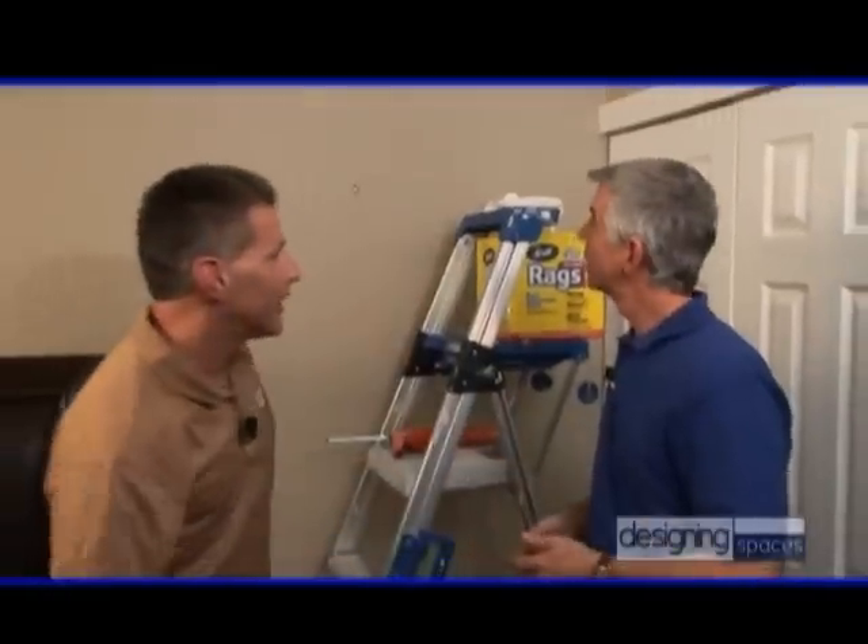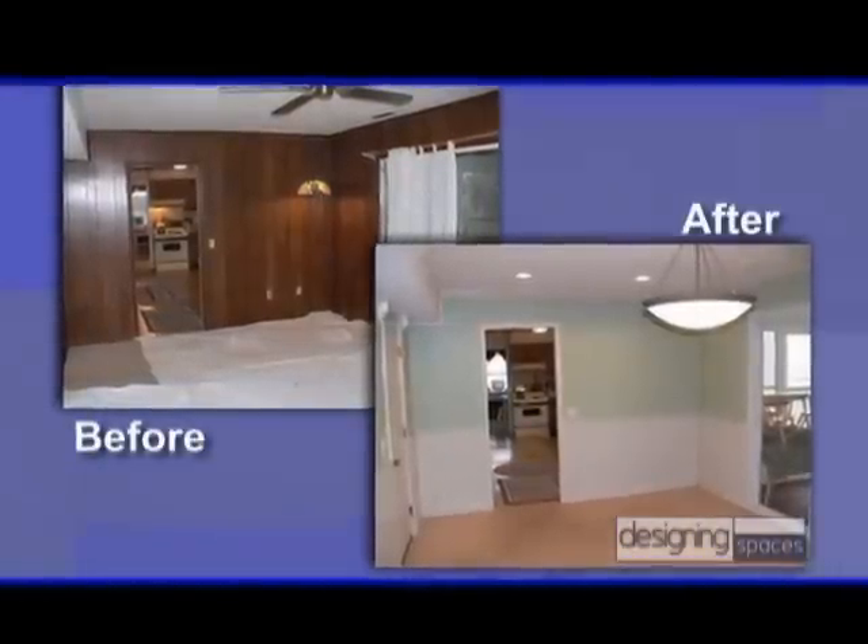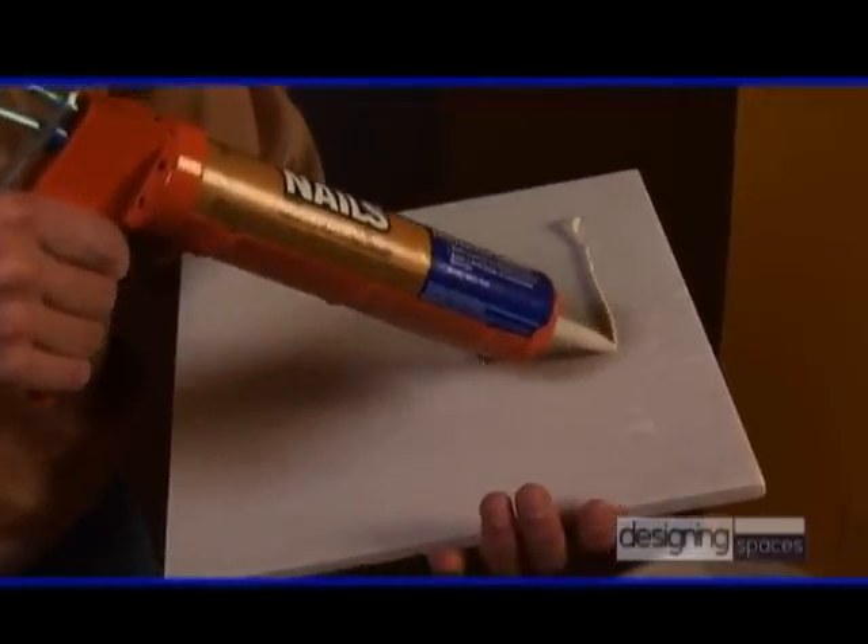It looks great. Well, thanks. Liquid Nails Heavy Duty is very versatile — it's great for installing wainscoting. In addition, you can use it to install ceramic tile, and on the exterior, it's great for PVC molding.